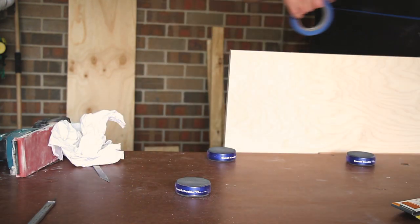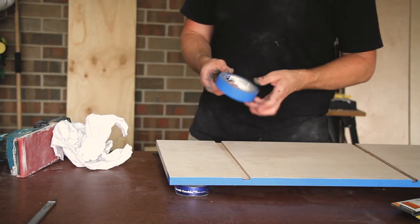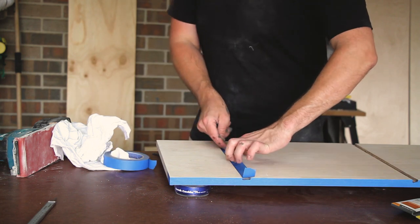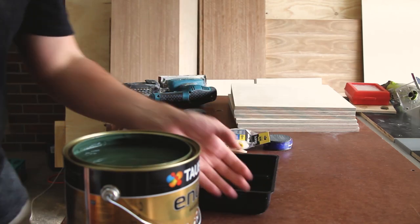Once everything is nice and sanded, we need to mask any edges that we don't want paint appearing on. It's certainly easier to do this than to try and scrape it off later on. Certainly some paint will get on there eventually — we just do our best to try and keep it off so that we have less to clean up later.